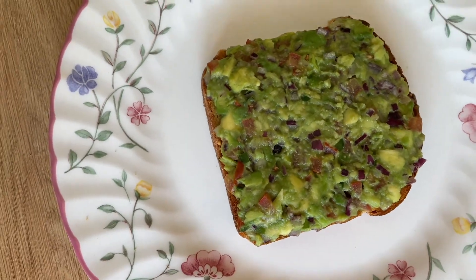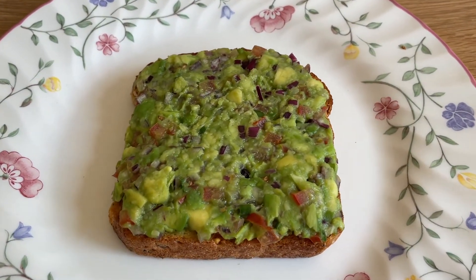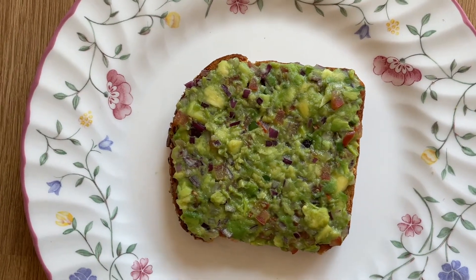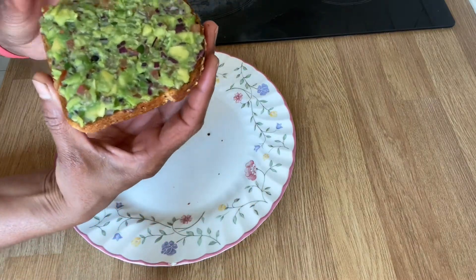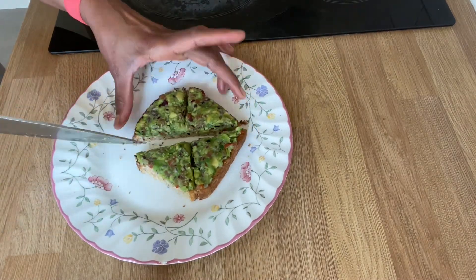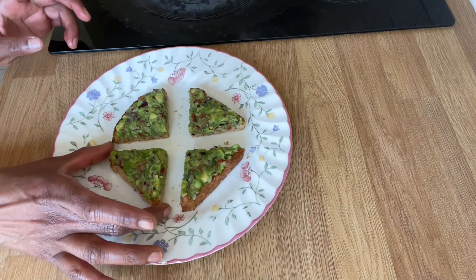Avocado is very good because it contains monounsaturated fats. It can help with heart disease and blood pressure. Cardiovascular diseases can be reduced with avocado — it is very helpful, especially for ladies. We can cut the toast into two parts, then four quarters and equal pieces.